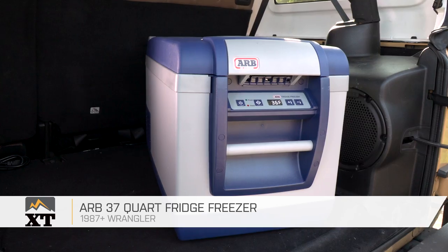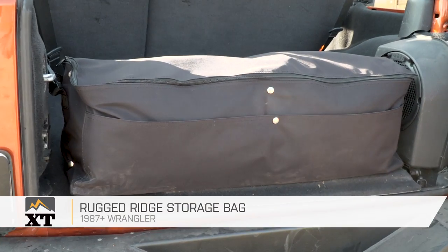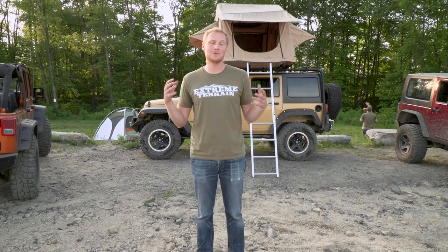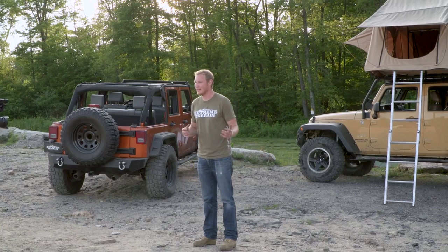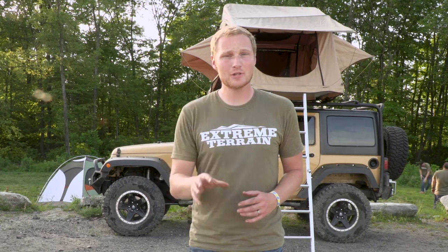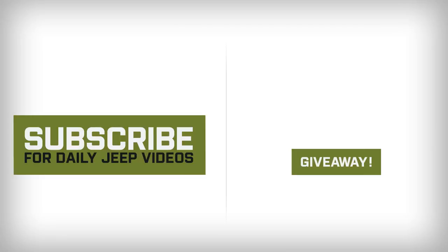That's the gear we brought on this camping trip to make it more fun and comfortable out here — stuff that I think you guys who use your Jeeps for camping might enjoy as well. Make sure you subscribe to our YouTube channel to check out great build videos and other great Jeep content. I'm gonna go light a bonfire, cook up some hot dogs, and crack open a nice cold beer. We'll see you next time!